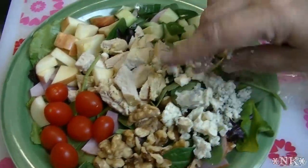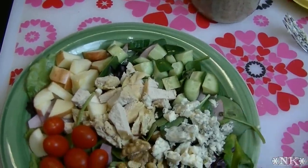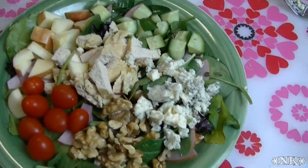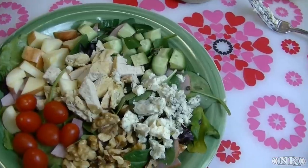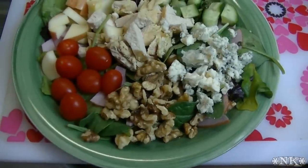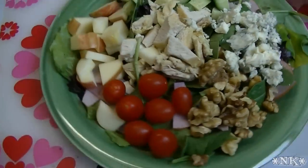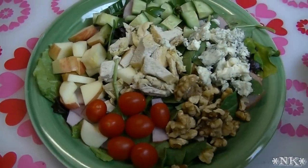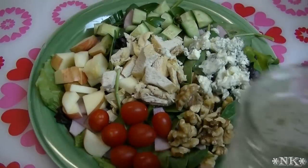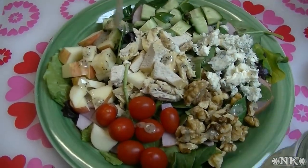But for presentation purposes it's really nice to kind of bunch everything together. If you're going to do a plating for a dinner party, this is beautiful. The only thing left is to drizzle on some of this dressing that we made earlier — this beautiful poppy seed dressing.